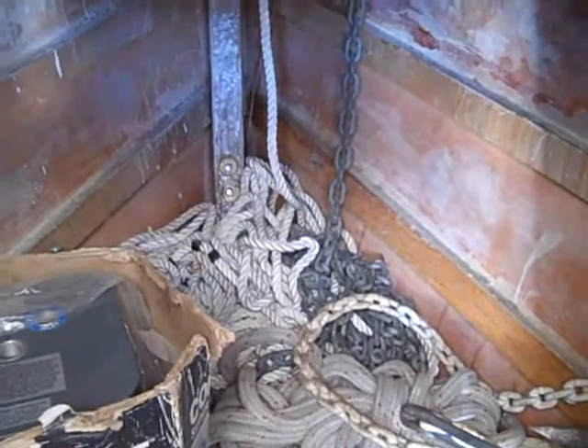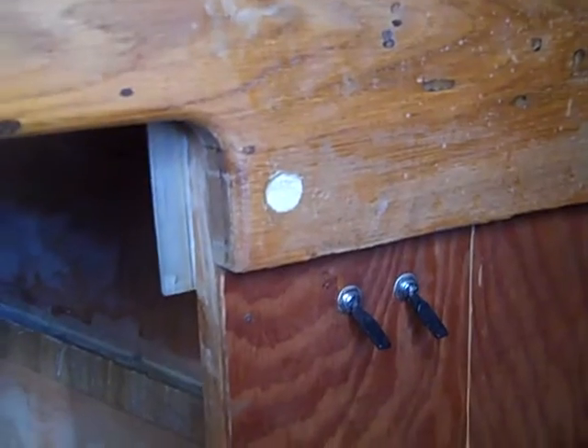Up front here there's a big anchor locker. It has a couple of lights and light switches. The neat thing about this anchor locker is the anchor up front — you also have a little Danforth. It is big enough — I'm a big guy and I can stand up right there and handle the whole anchor process.